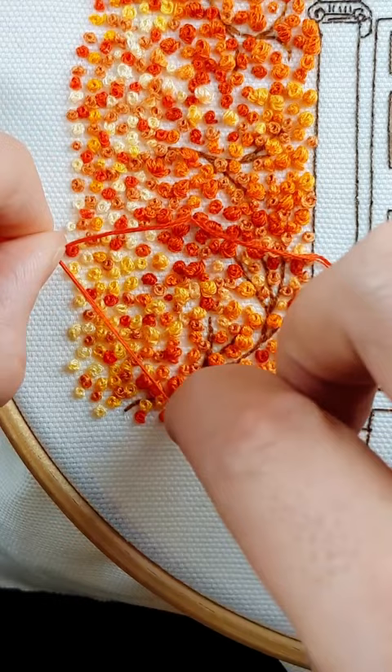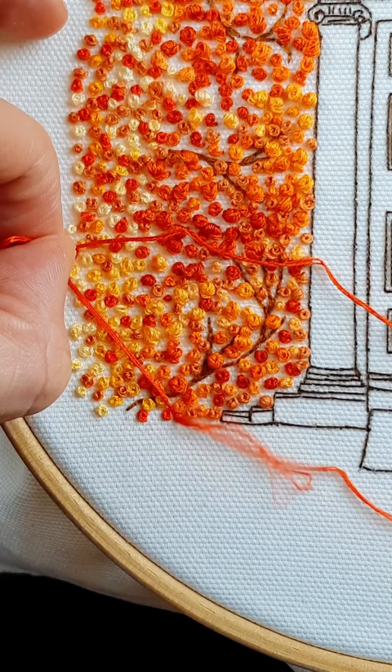And you pull through again, and you hold your thread, slowly but surely, and you pull, pull, pull — and here's your knot.